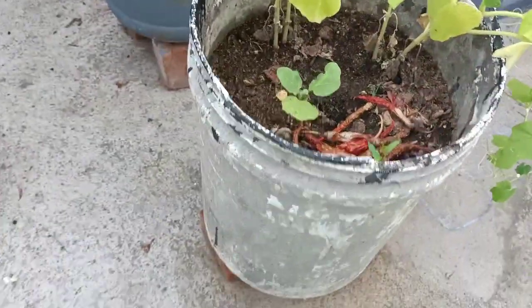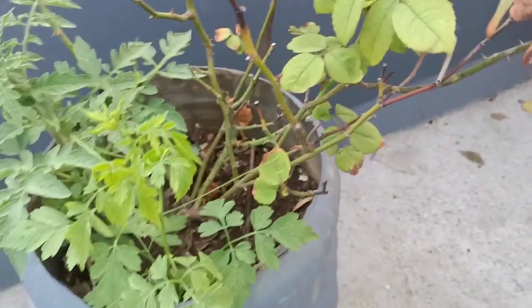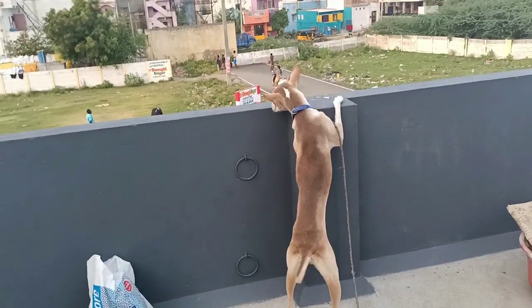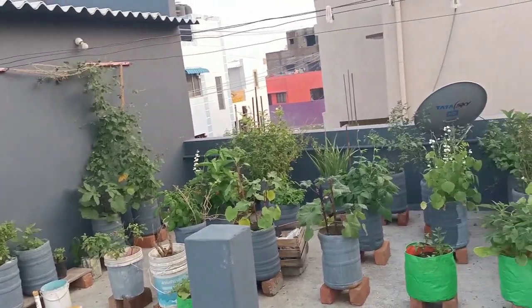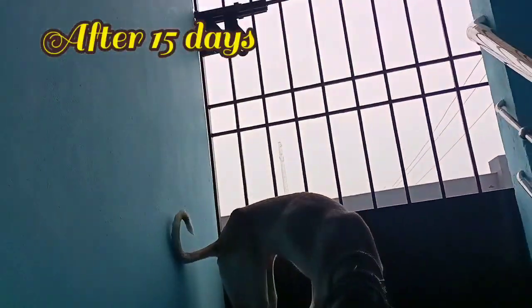I will tell you how to eat this food. I will eat it. This is the manutha kali. I will use it as a kai kali. I will use those more than 3, I will put it in a few minutes, put it in half, put it in 15 days.